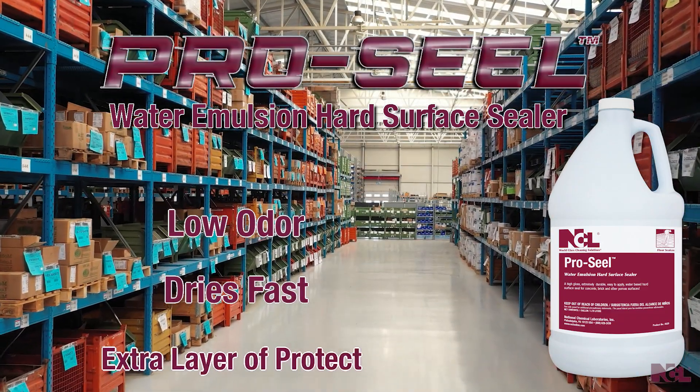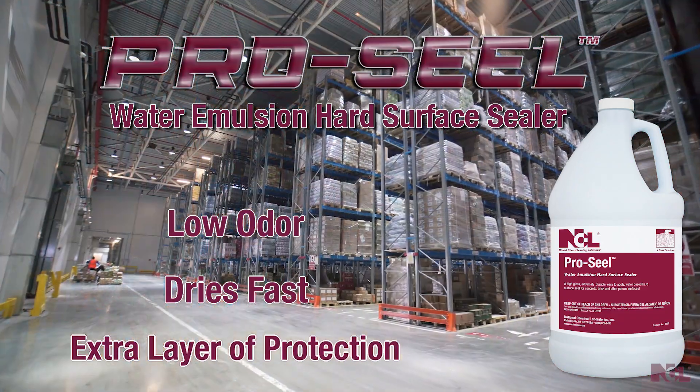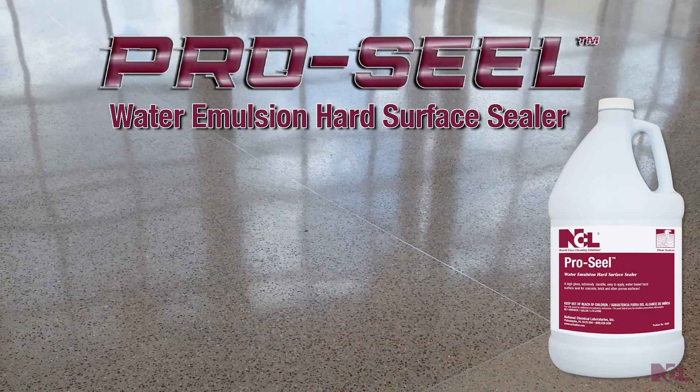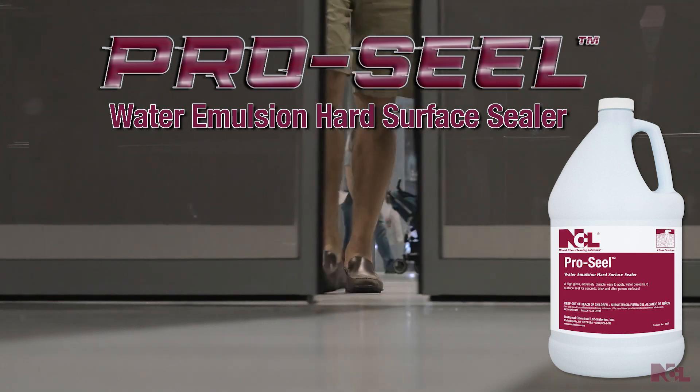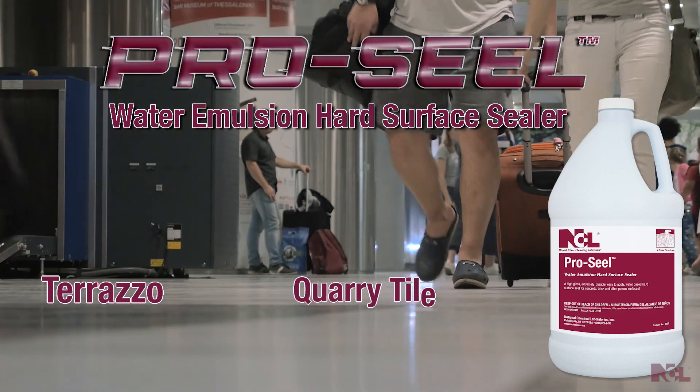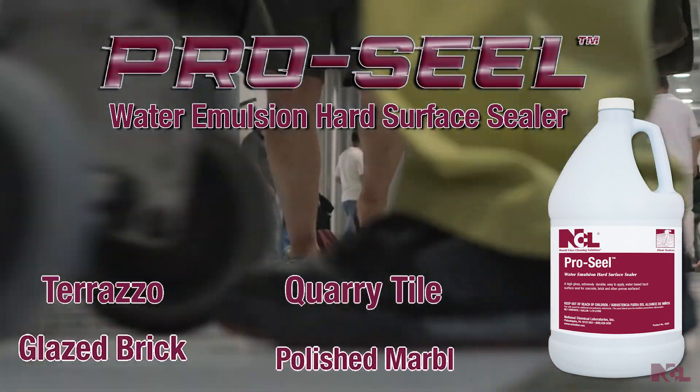dries fast, and produces an extra layer of protection in traffic lanes. In addition to sealing porous surfaces, ProSeal can be diluted and used to seal low porosity surfaces such as terrazzo, quarry tile, glazed brick, and polished marble.